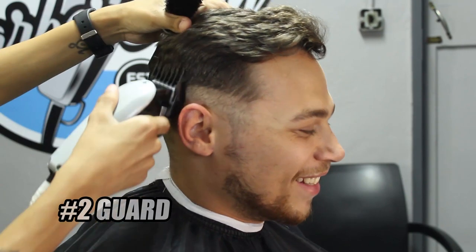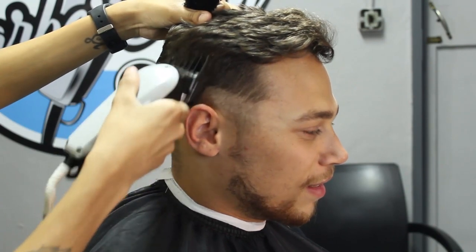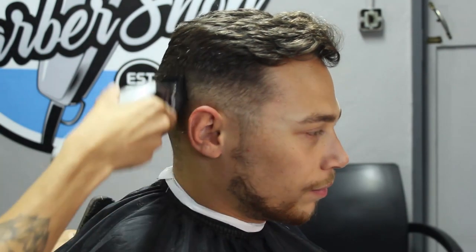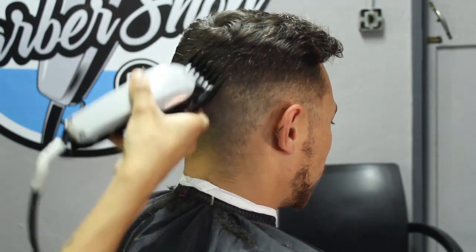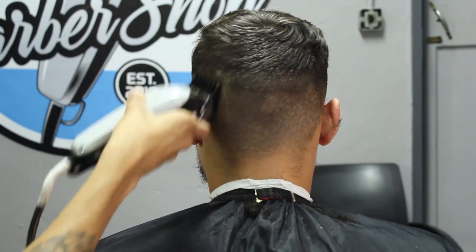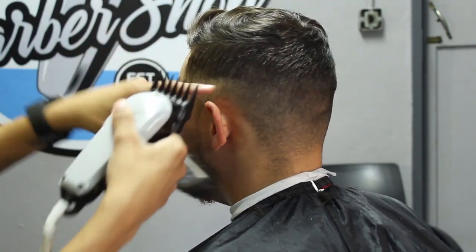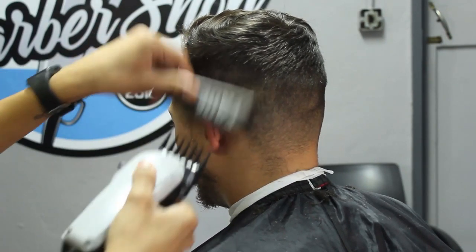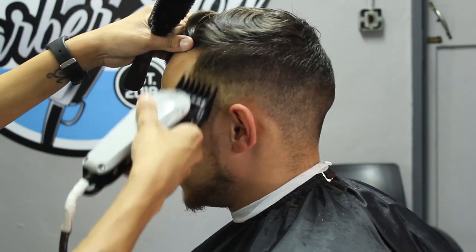Since we've smoothed out and got rid of our first initial guideline, we'll put on our number two guard lever closed. What you'll see me doing is I'm really trying to flick out as I reach closer to the parietal ridge — all I do is basically flick out. I'm not taking this guideline up too high, just bringing it straight just before the parietal ridge, and as soon as I reach it I flick out. I do this technique to make sure that I don't leave any harsh guidelines.